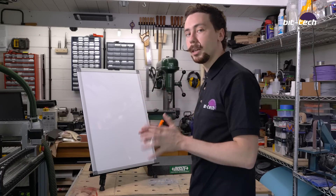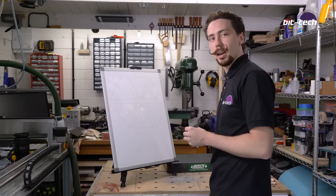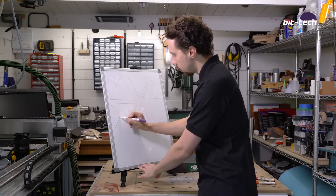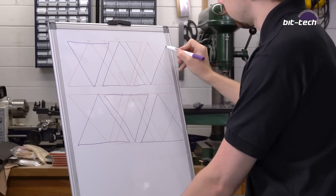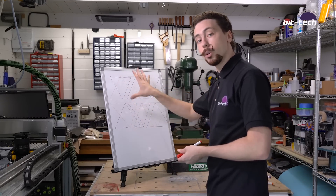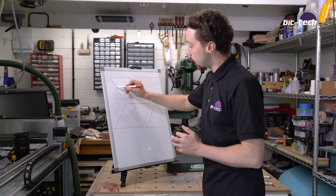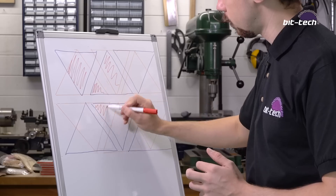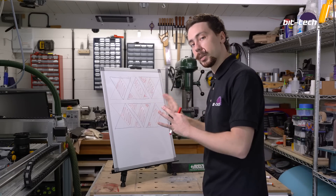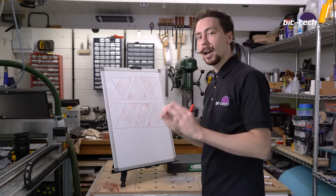I'm going to be going with triangles. Since I don't want to use circles, I'm going to be using the triangles that are found on the vents inside the Be Quiet Pure Base 500. And then I'm going to machine another row of triangles that are exactly the same on the other side but flipped around. Whilst this isn't exactly the same as the Apple one — because I've only offset the rows in one axis — it will have a fairly similar effect. It should also provide a little bit of extra airflow, and hopefully it'll take on the light and glint off the surface and look rather special.